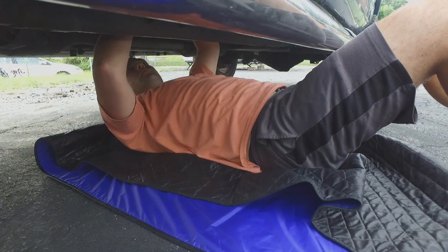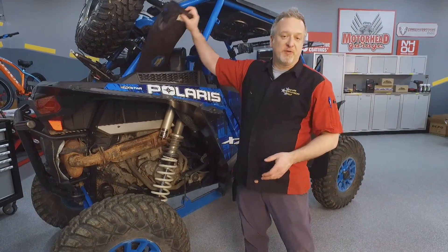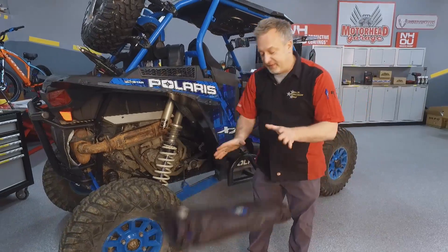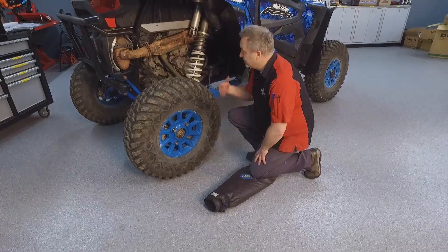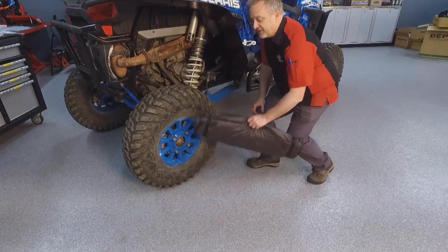Once you get out to the trail, a lot of times you want to lower your air pressure. Magic Creeper — save your knees, drop it, use it as a kneeling pad. You can check your air pressure, any adjustments you need to make around the vehicle, any tweaks — you can, of course, go underneath and do that as well.